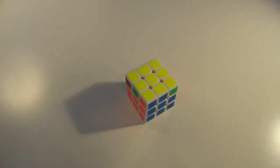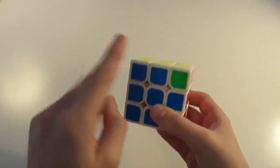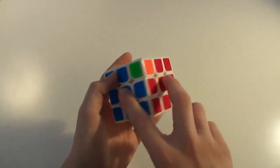Hey guys, PurelyAwesomeCuber here, and today we will be looking at a wiper. So the way to recognize this is what you'll have is a bar here and a bar here with a corner that has opposite colors to both of those centers.